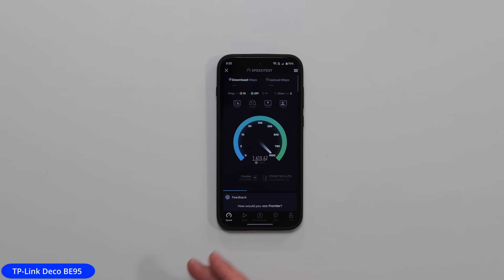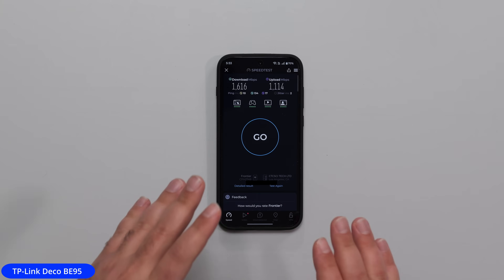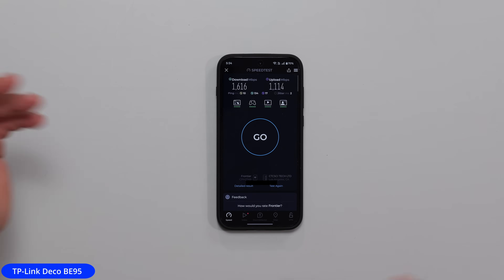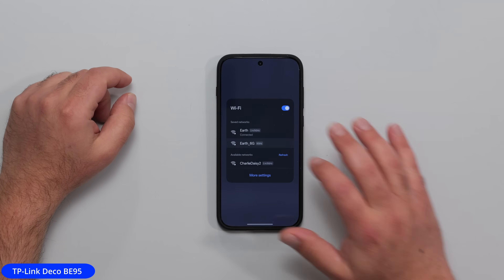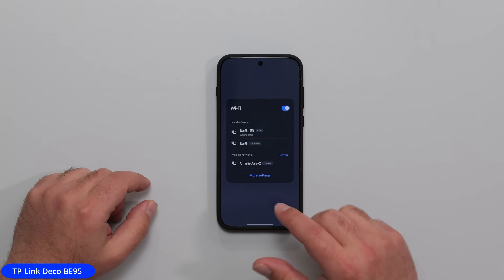I'm getting 1,600 Mbps now. It's a lot faster because there's a secondary node. Now when I'm walking around my home it's going to be very, very fast. I might not get super fast speeds in one corner, but honestly this is probably one of the slowest speeds I'm going to get throughout my home, since I don't have the biggest home. Now I'm going to connect to the 6 gigahertz band and kick off another test.